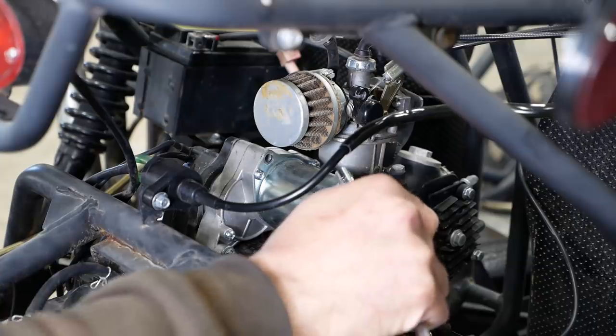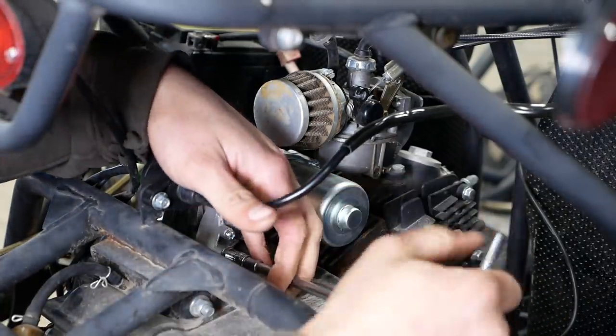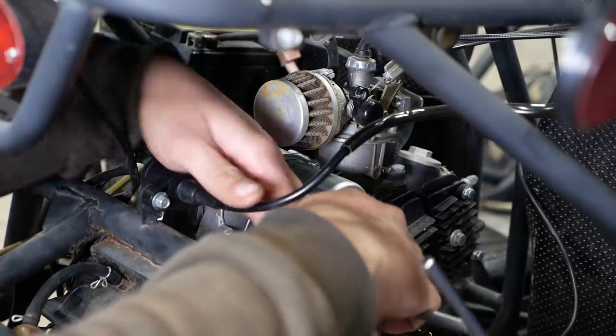I think it's going to be a case of the parts cannon striking again. Why would you replace the starter if it didn't have spark? Must be more to the story than what I'm getting.